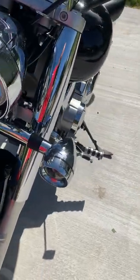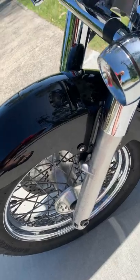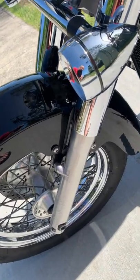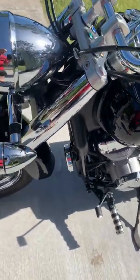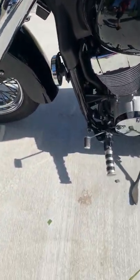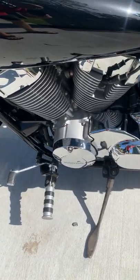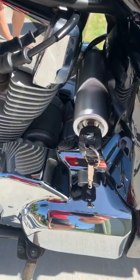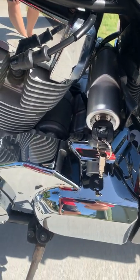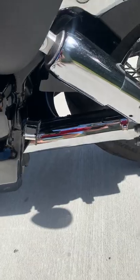The headlights and everything works totally, totally reliable. It's fuel injected, water cooled. Forward controls come standard. The ignition is on the left-hand side with a shaft here and a chrome cover.